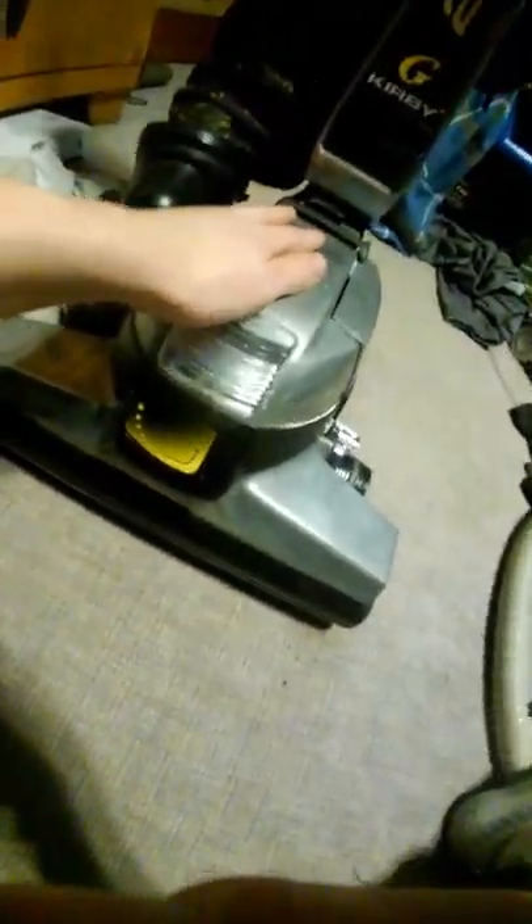Unlike Dyson, this Kirby is all metal construction. It does have a plastic handle up top, but I can say it is a durable plastic handle. Down here it is metal, and this is all metal down at the bottom. You hit anything with this — it's all metal.